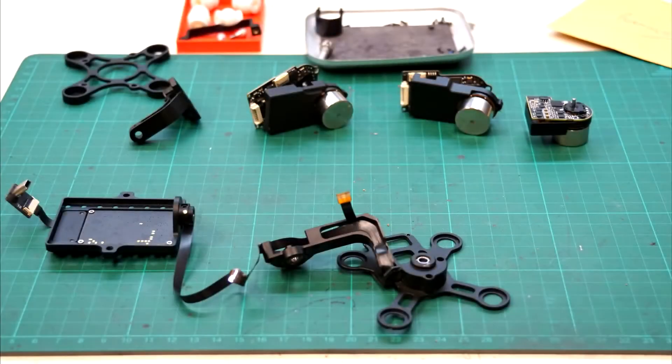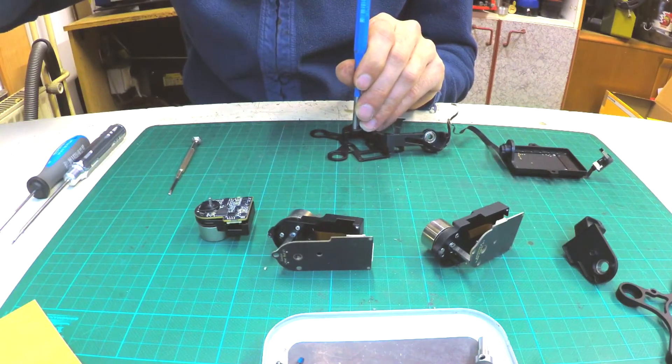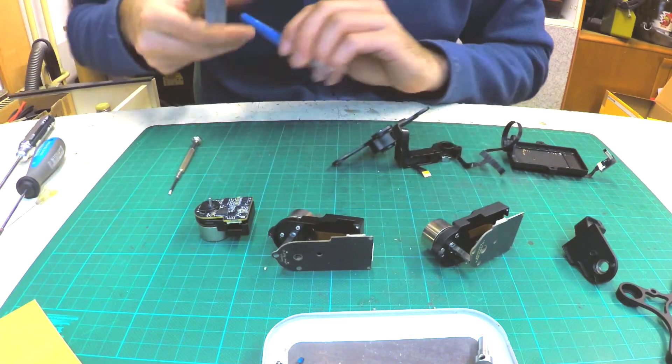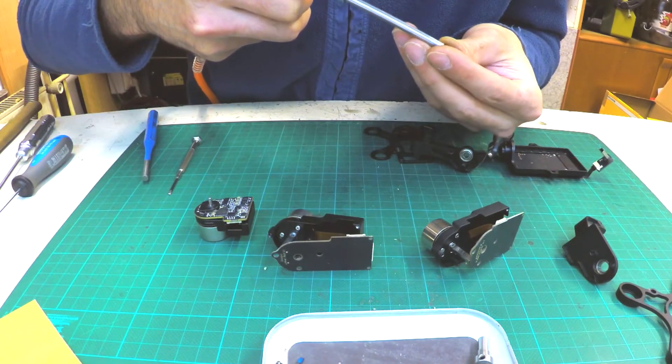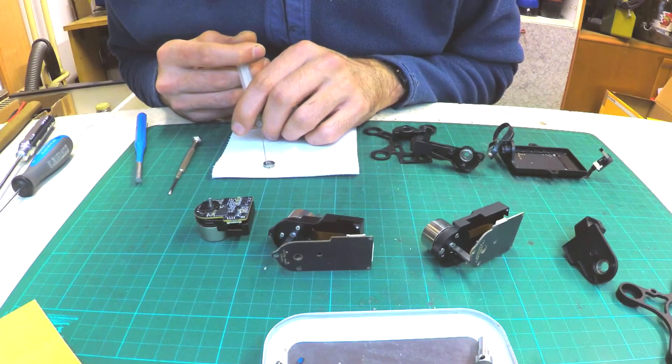We now have a rough disassembled gimbal. First I will remove the 3 bigger bearings which hold the shaft in place — it's pretty easy to get them out. These 3 bearings are in good condition, so I just clean them with solution and compressed air, then apply a bit of grease and oil and put the rubber seal back on.